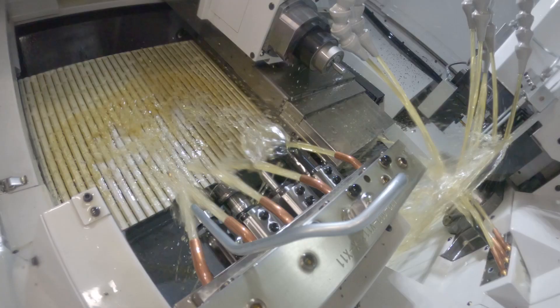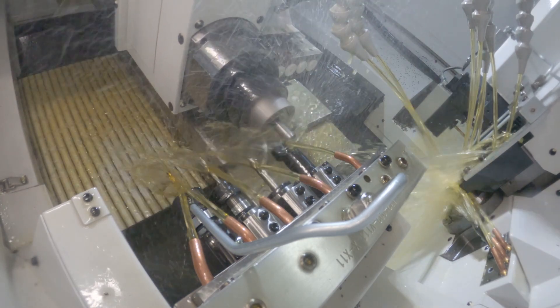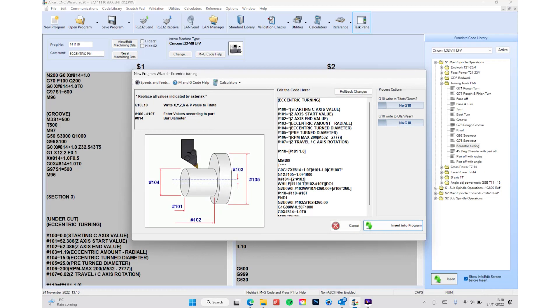I've operated two-axis lathes in the past but never programmed anything like this. The big thing with this was the Wizard software — it's prompt-based, so it formats it and gives you all the prompts, and you just fill in the information you need. It really helps you out a lot. It's just ridiculously easy. I had no background, didn't know any G-codes or anything like that, but I've learned loads just from the way it formats things.